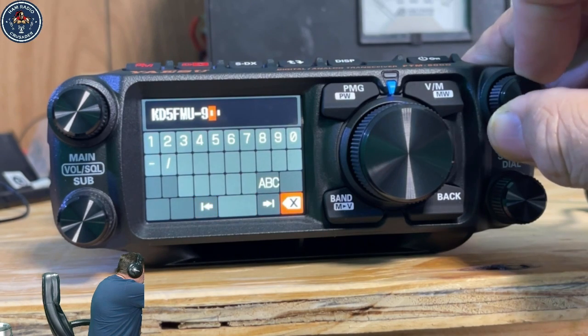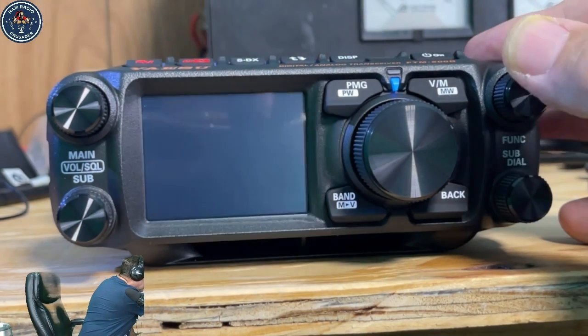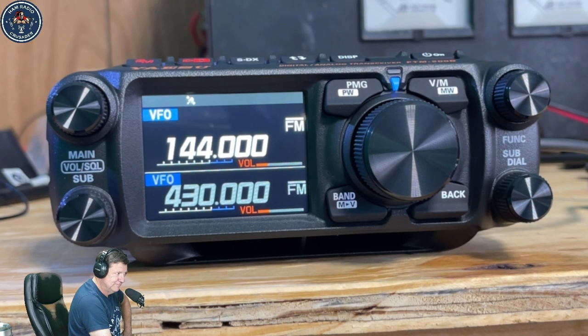And then it should reboot. KD5FMU dash nine — isn't that lovely? Oh, look at that beautiful display!